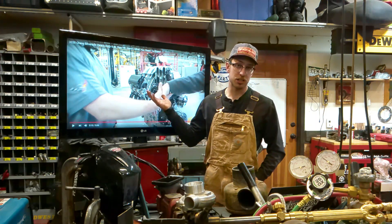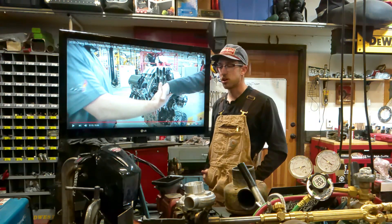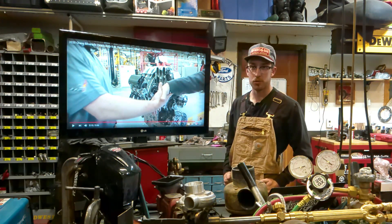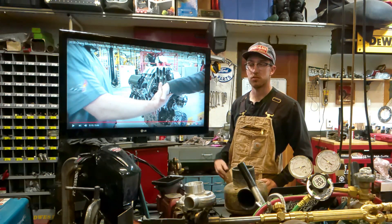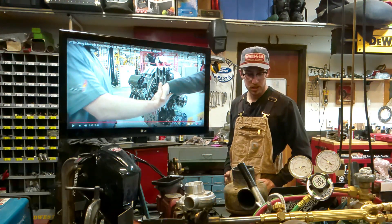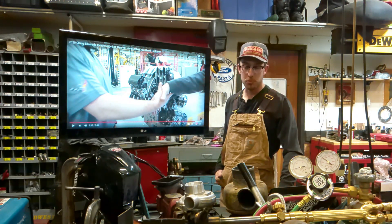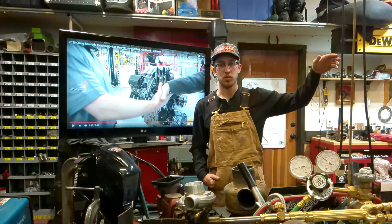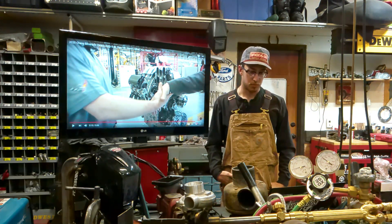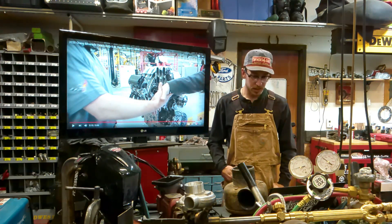This is Fast Lane Truck's video — I don't own it. Go check out their channel and subscribe. They're a good bunch of guys, always on the forefront of new technology coming out, and they get to go to events like this. They're actually not too far from me — they operate out of Longmont and test at the Eisenhower Tunnel, which we run trucks through all the time. Pretty cool that they're a local outfit. That's my two cents on the 6.6 gas engine.